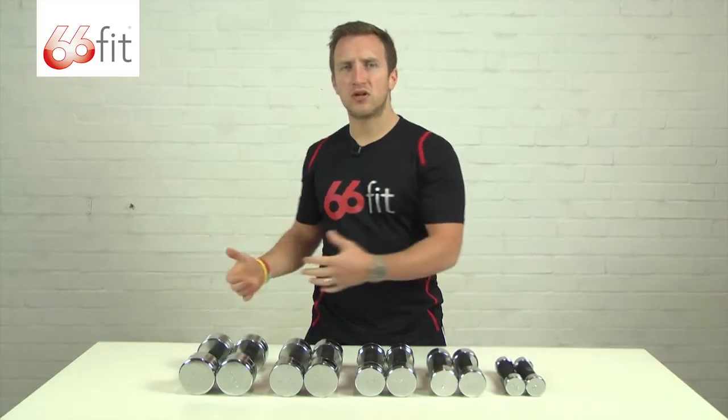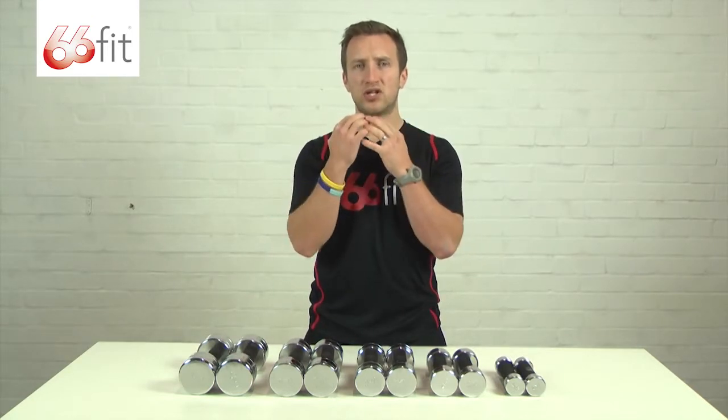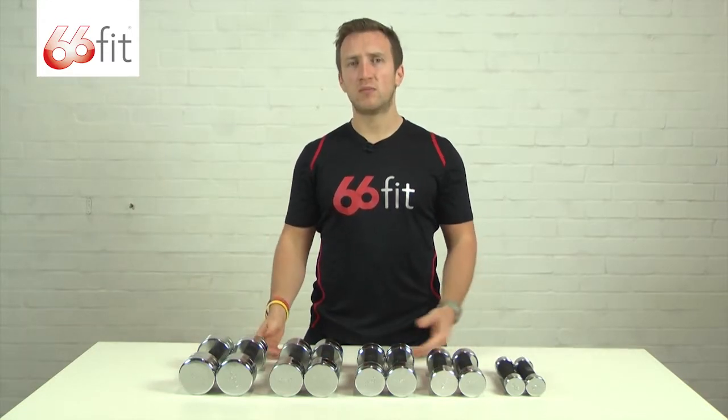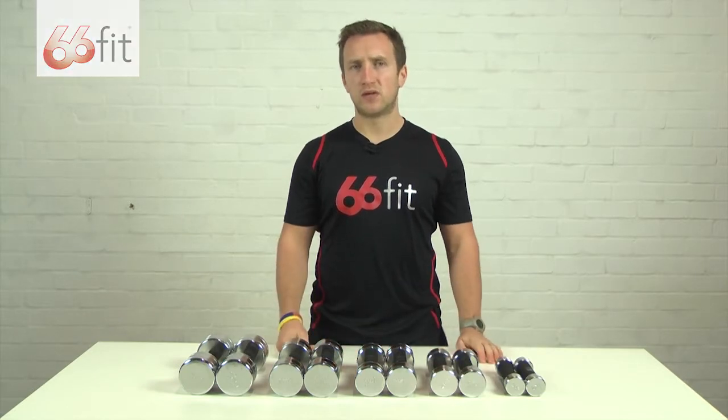You can do a lot of core work with them — some rotational work, hold them in a static position and perform crunches. You can also incorporate them into your yoga workouts and your pilates workouts that you may also be doing at home.